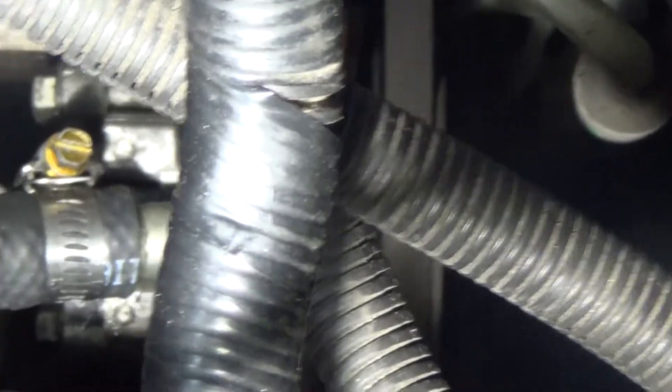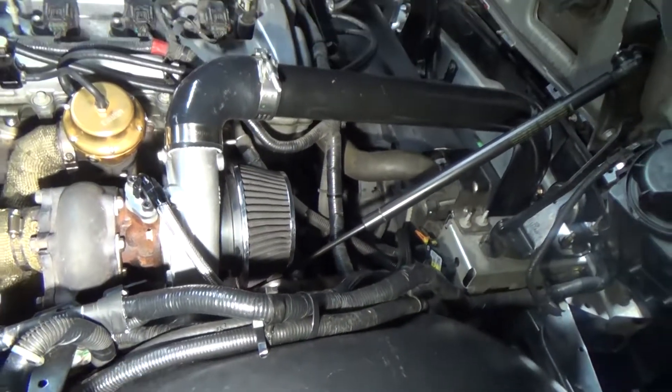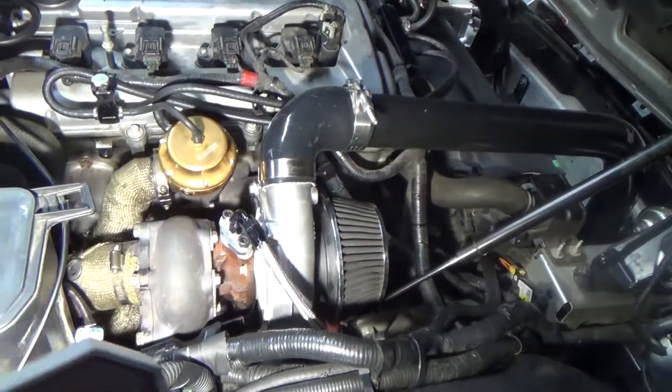Water pump looks good. I'm assuming. I don't really know for sure about the water pump — I won't smell anything until the next day.